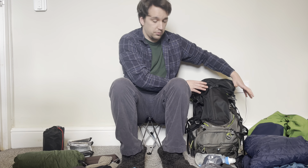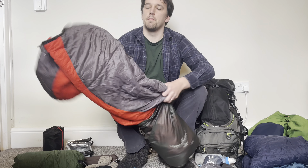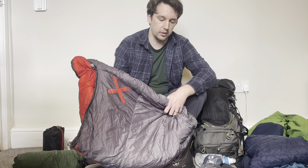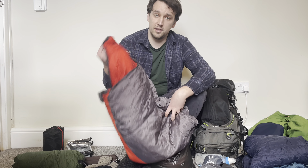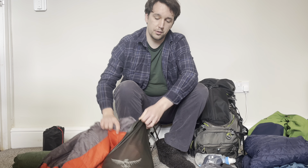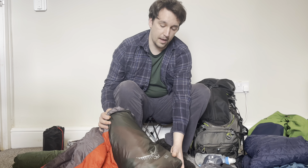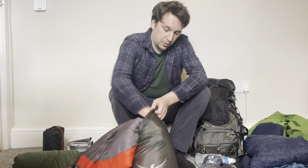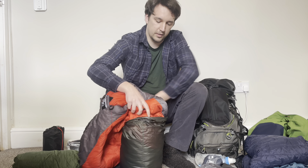This is the Stratos 36 rucksack. What I normally do first is get my sleeping bag — the OEX Fathom EV 400, a four season synthetic sleeping bag. It packs down quite small. This isn't the original sack it came with; this is just an Osprey 12 liter dry sack. All I do is push it in.